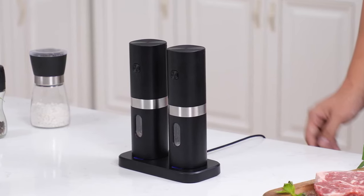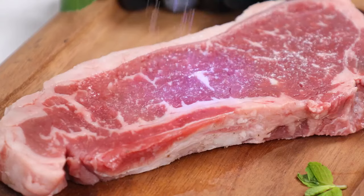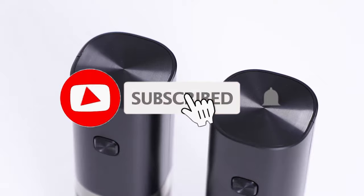So, that's all about the 5 best electric salt and pepper grinders. If you think we have left out any valuable electric salt and pepper grinders, please leave a comment below. Also, don't forget to subscribe.